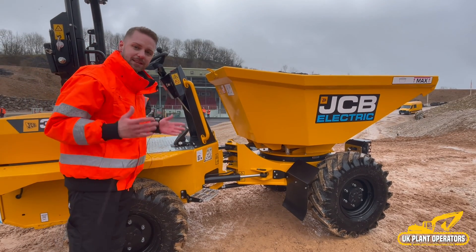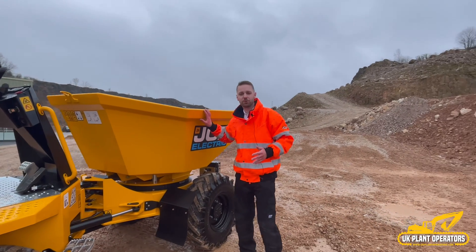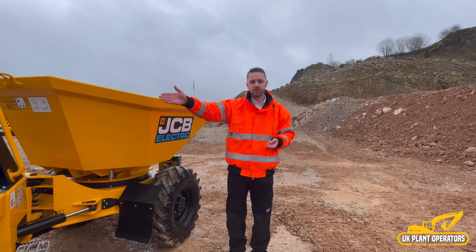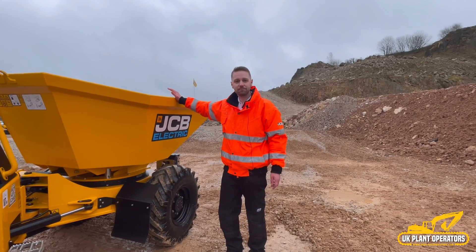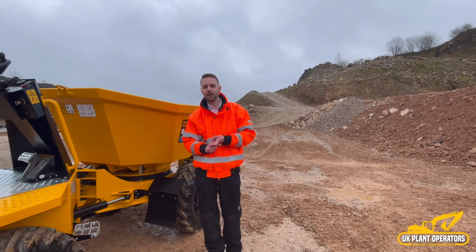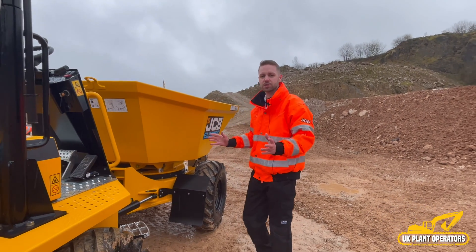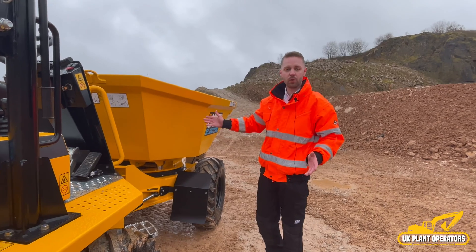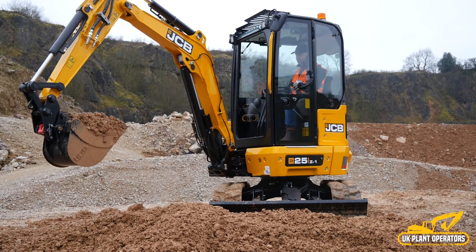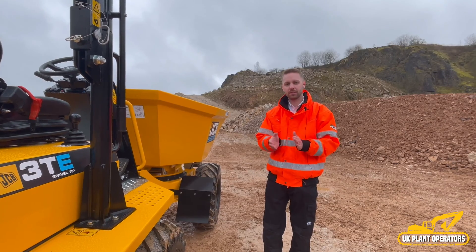This is the 3TE — we already have the 1TE, the smaller brother. This larger model is 100 percent electric, zero emissions, and has three tonnes of capacity. It works great with our electric 19C-1E mini excavator for a fully zero-emission site, and can also work well with the new 25Z and 26C two-and-a-half-tonne excavators from JCB. Thank you very much.